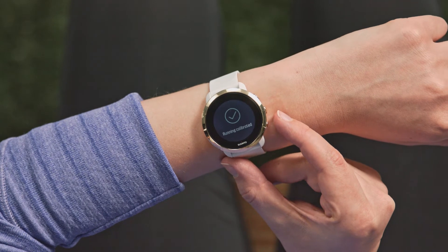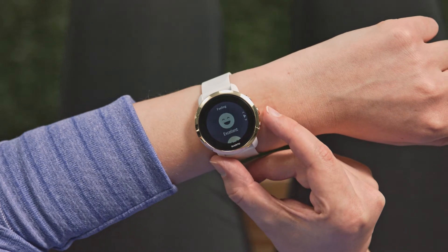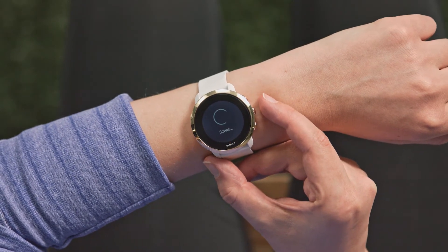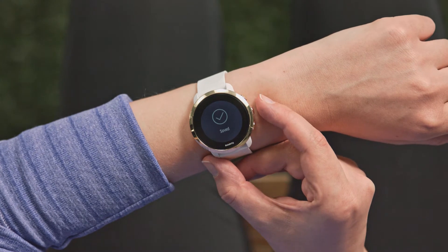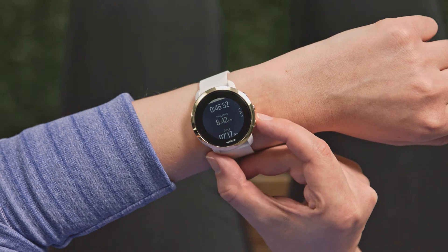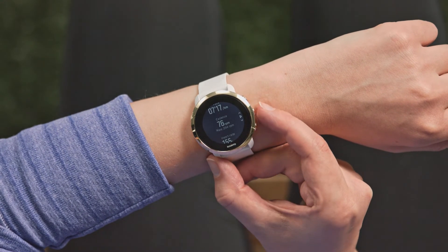Your watch is now calibrated. To get great calibration results, repeat the process several times. Then you're all set to exercise without connected GPS.